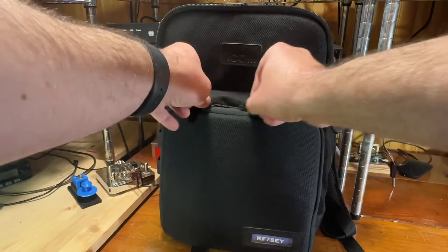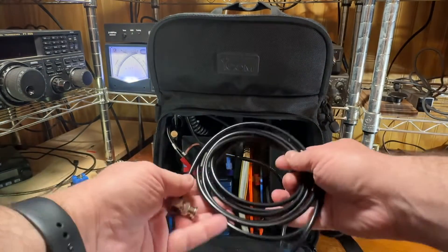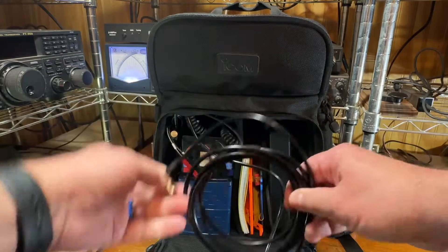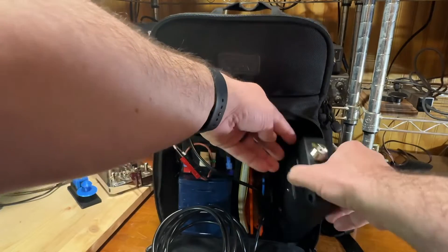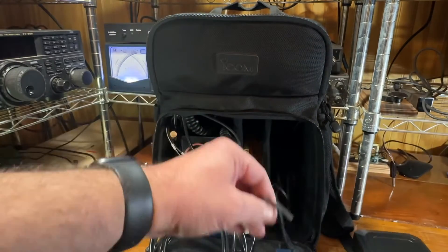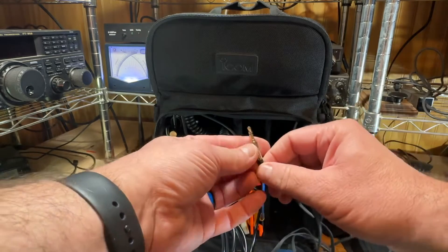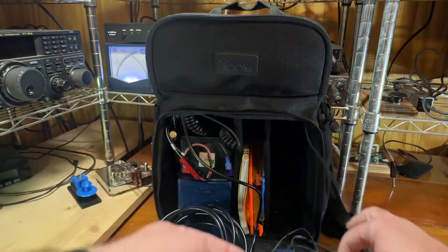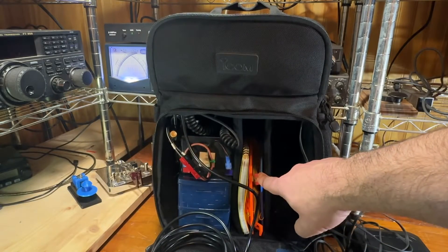So with that, all those cables drop down here in the lower compartment. I have the BNC cable coming through here where I can connect it to the tuner, as well as the control cable, which doesn't have a 90-degree on this side — it was 90-degree on the opposite side. And then I store my long wire here.